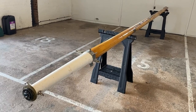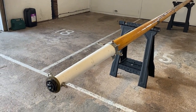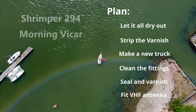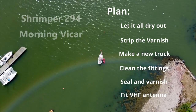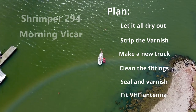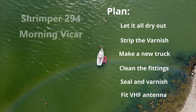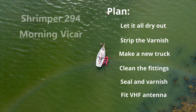So all in all, fairly happy with that. Some work to be done, but it could have been an awful lot worse. The mast is basically solid and should last another 35 years easily. So what are we going to do? We're going to let it all dry out for at least a month, strip off that varnish, make a new cap and a new truck for the top of the mast. I'm going to clean those galvanized fittings, seal it and varnish it all up again. And I've got a new VHF antenna to fit. Stay tuned and I'll tell you how it all goes.